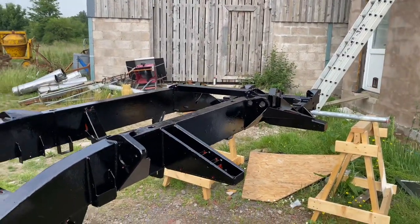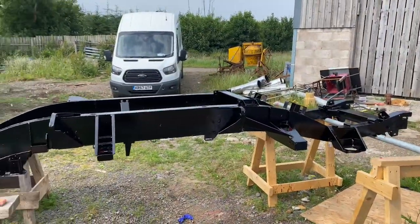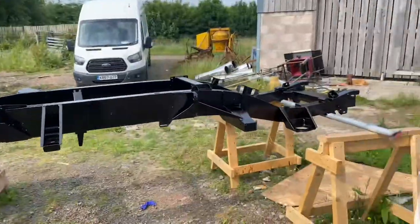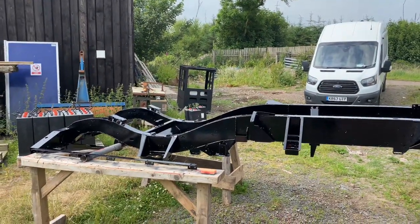I'll give it another coat upside down, which will probably be two litres. Then I'll leave it for a week to dry, flip the chassis over, rub off any runs, and give it the final two coats of paint. So I think it's going to be four coats of paint by the looks of it.